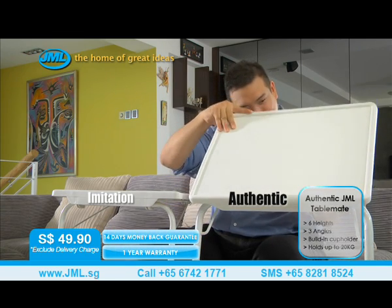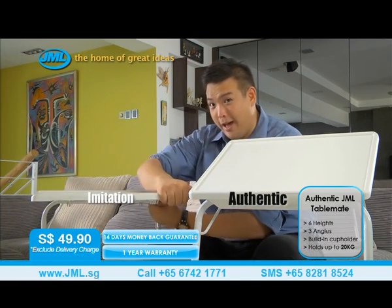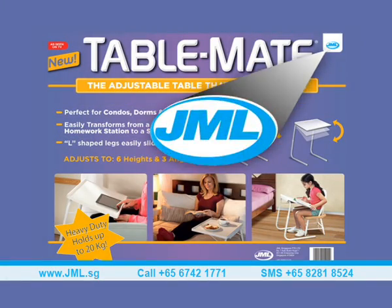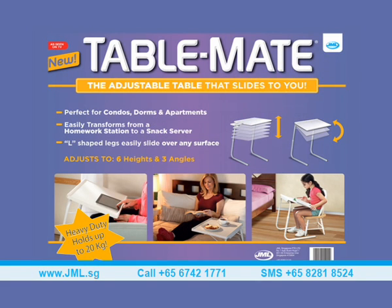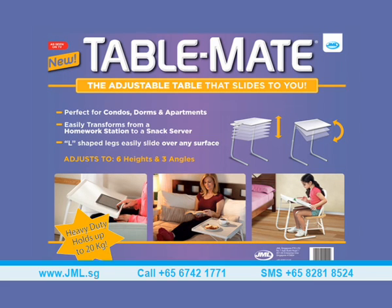The authentic JML TableMate has an incline posture that the imitation set does not have. Take note of the JML logo, which is located on the top right-hand corner of the package. There is also a JML logo with JML's company address and customer service hotline located on the bottom right-hand corner of the package. Make sure you have purchased the authentic JML TableMate, because we offer a 14-day money-back guarantee and a one-year warranty.